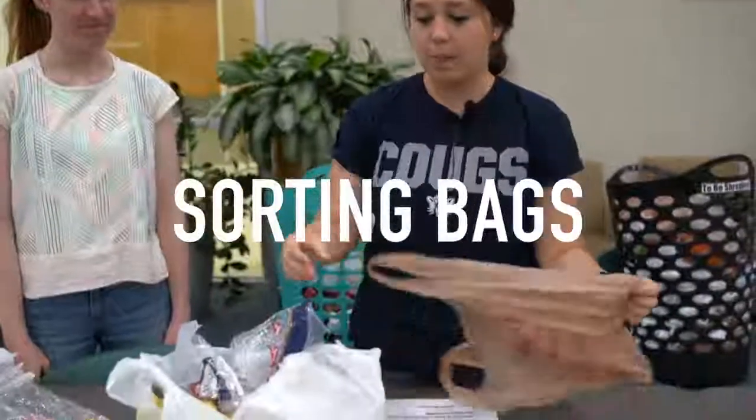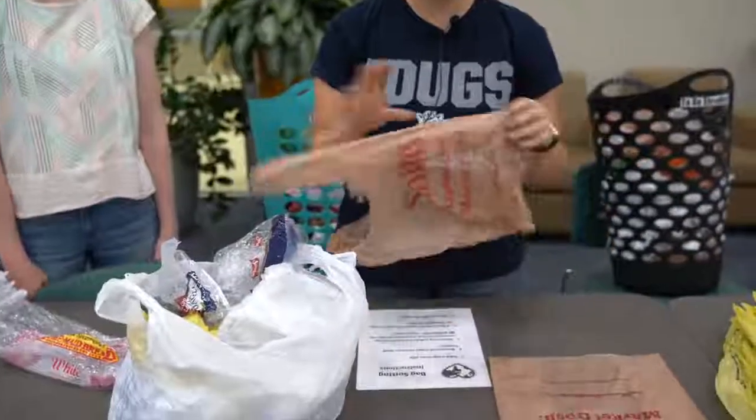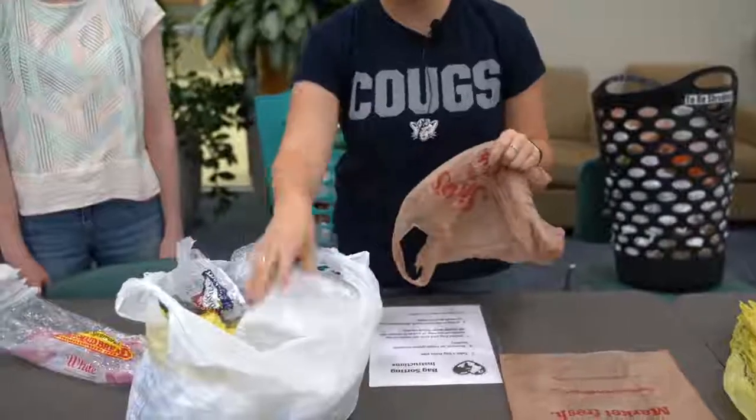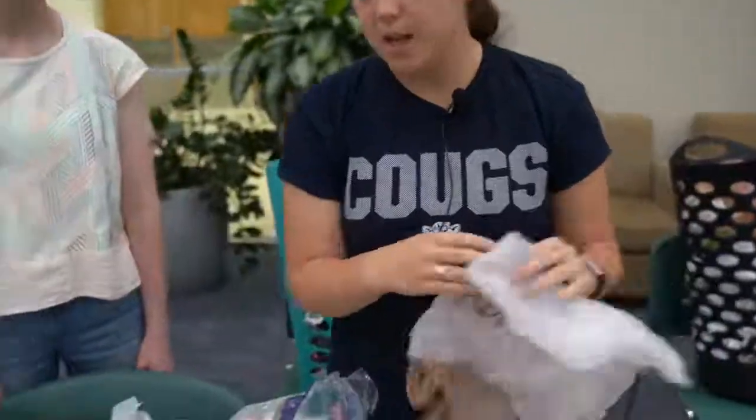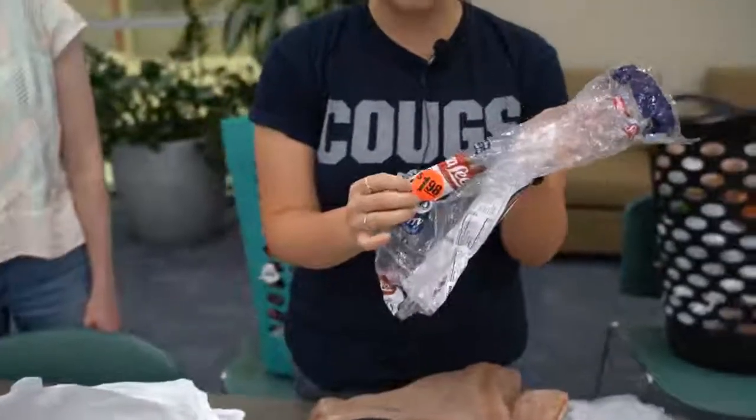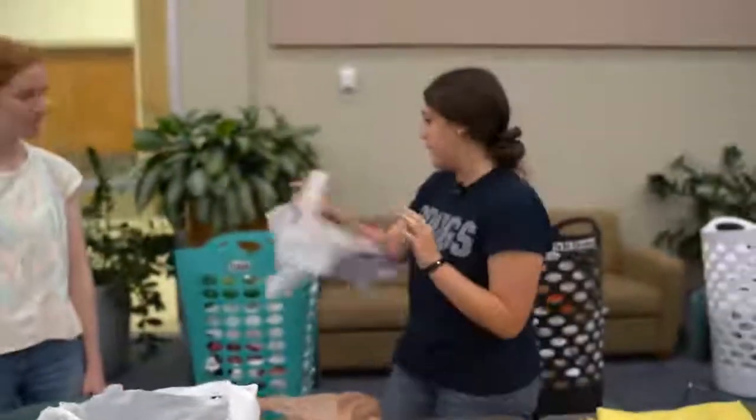Start by taking a bag from the pile and look for the softer bags instead of the ones that are more hard, because you can't really make the soft match out of each one. The bags that have a sticker we can't use either, so we're just going to throw those types of bags into the trash.